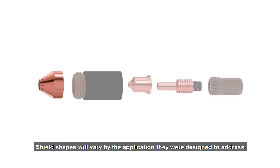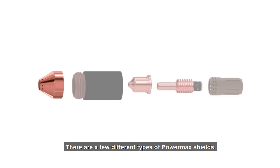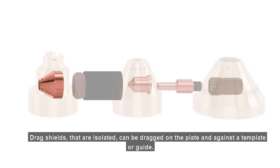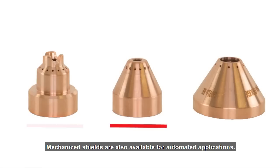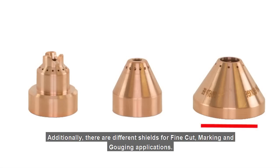Shield shapes will vary by the application they are designed to address. There are a few different types of Powermax shields. Drag shields that are isolated can be dragged on the plate and against a template or guide. Mechanized shields are also available for automated applications. Additionally, there are different shields for fine-cut, marking, and gouging applications.